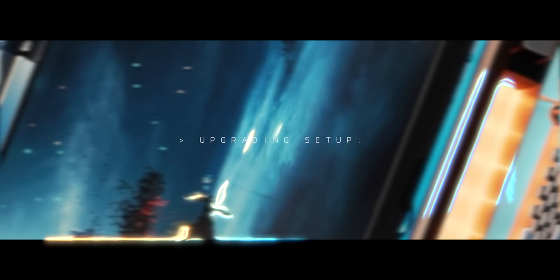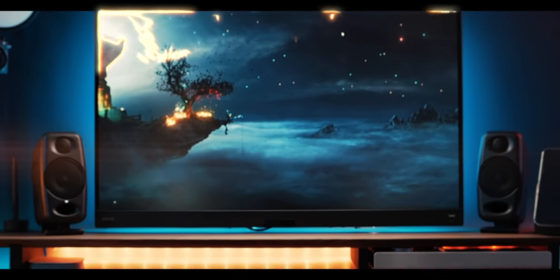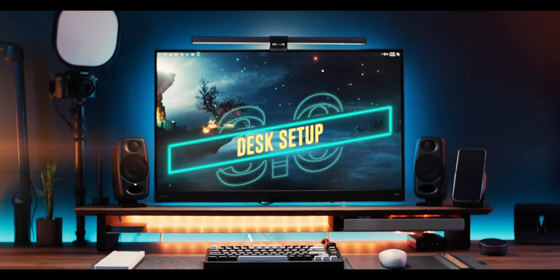Be sure to hold on till the end of this program — you'll want to hear our special guest of the evening. Yo guys, it's Luke and this is my dream desk setup 3.0.